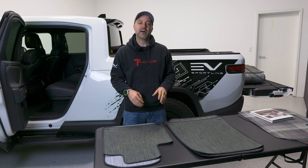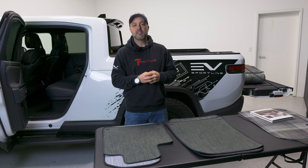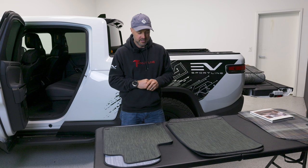Hey everybody, this is Brian from EV Sportline. Thanks for tuning in today to learn about our new Chiliwich custom mats for the Rivian R1T and R1S. Today I'm going to introduce the partnership we have with Chiliwich, talk about everything we've got to offer from a mats perspective, and walk you through a lot of the details.